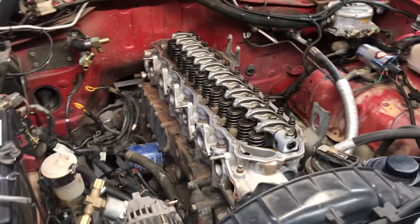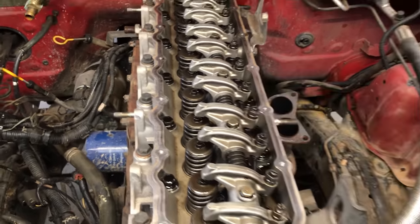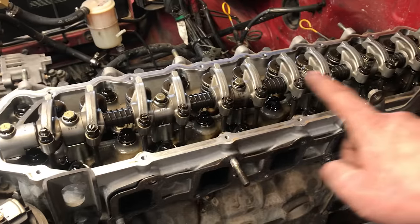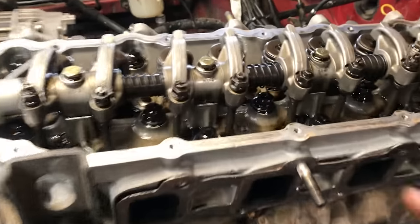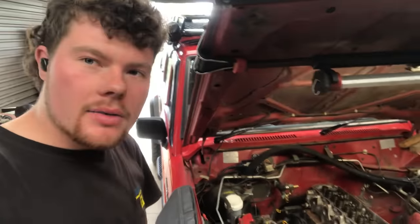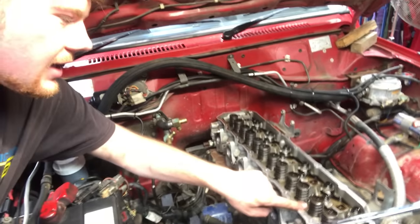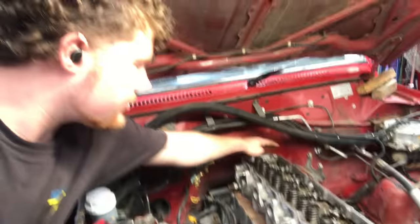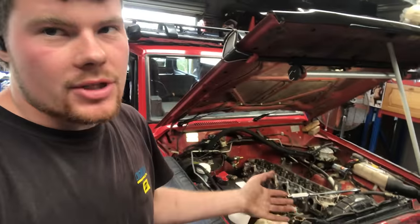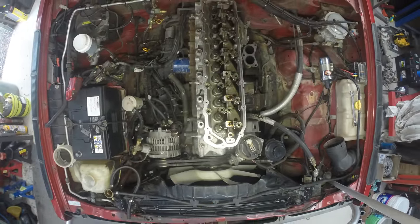Everything's off and out of the way to get this head off. From here, back off each one of the adjusters on the rocker arms to give you free play on all of them. Then take the rocker shaft off — start at the outside at each end and step in in stages end to end until you get to the centre. Take the whole rocker shaft off, and then there are three rows of head bolts, and we'll do them next. Start at the front and rear and cross back and forth, back and forth, until you get to the centre. It's good practice, and it helps you memorize the sequence for when you're putting it back together.